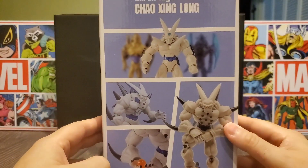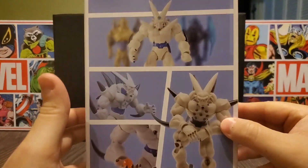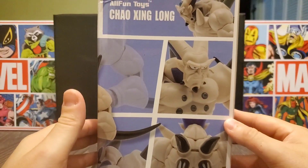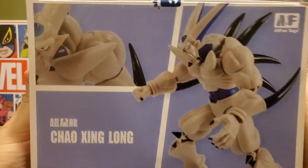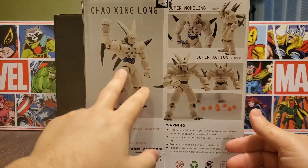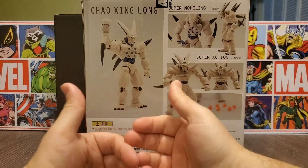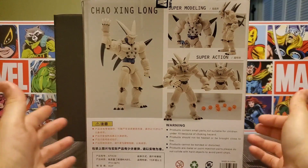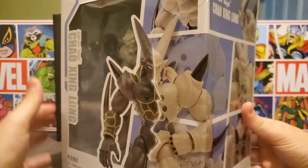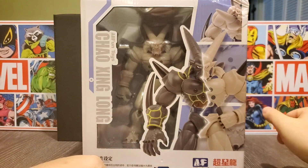On the side it shows a little bit about Omega Shenron and Super Saiyan 4 Goku. On the bottom and opposite side it shows some different poses. The top shows a little bit more about it, the bottom has more poses, and then on the back it shows this version of Omega Shenron as well as the other. It says 'super modeling, super action' — this is sort of like a Figuarts but it's not a Figuarts. This is my first from All Fun Toys, so I do not know how the quality is. I'm hoping for something awesome — with that said, let's take this guy out of the box.